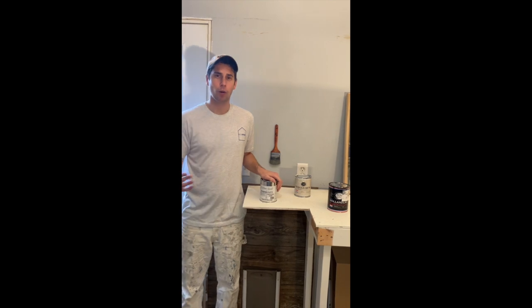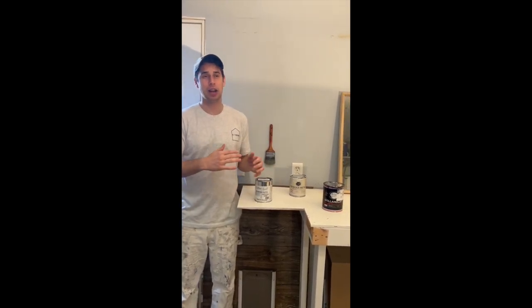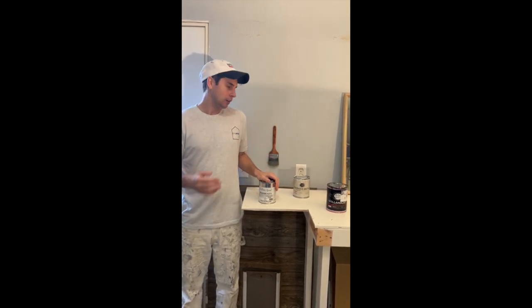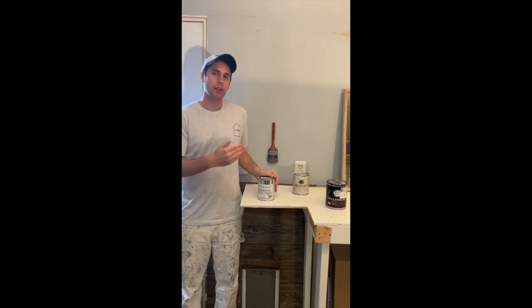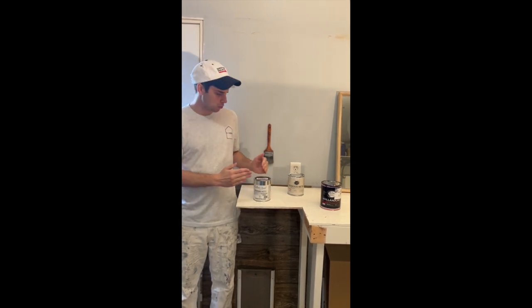A lot of people use this paint to paint front doors, side doors, back doors — to make them pop, add elegance, and take a normal-looking door and make it beautiful with a color like no other. You start with the door by cleaning the surface and going through all the normal steps: cleaning, sanding the surface, filling in holes with putty, bondo, and painter's putty.